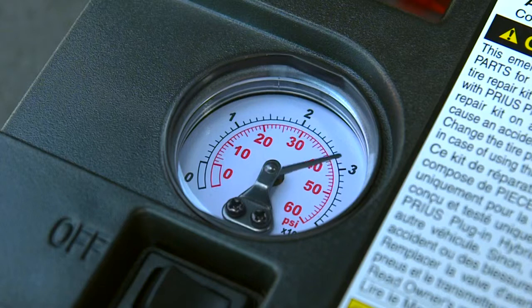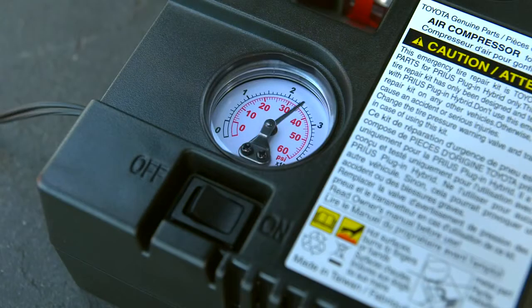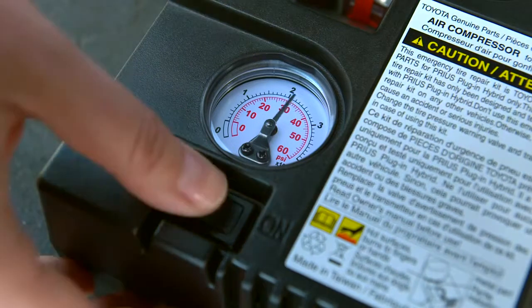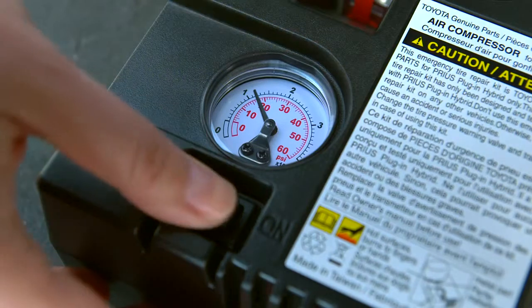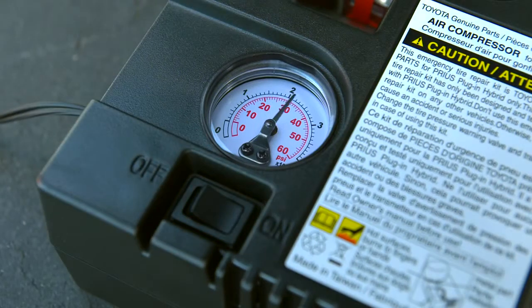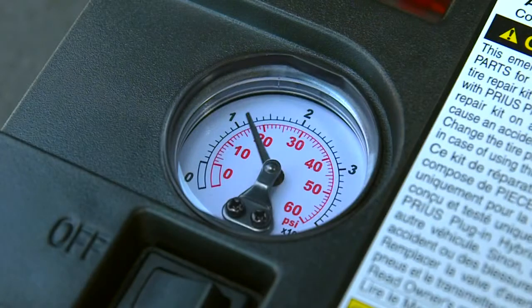Then the pressure will start to fall. This could take up to 15 minutes if it is very cold. Turn the compressor off occasionally to check the actual tire pressure. Be careful not to overfill the tire. When it reaches recommended pressure, turn the compressor off. If it never reaches that pressure, the tire is too damaged to be repaired.